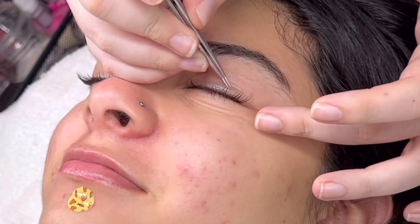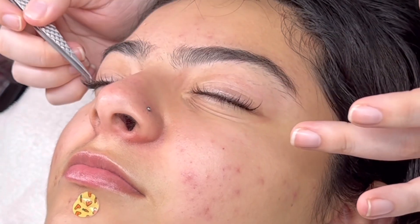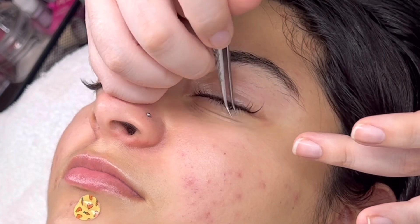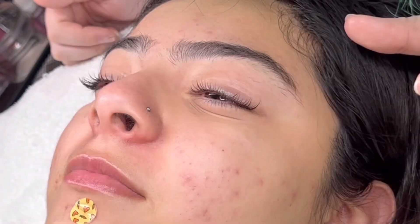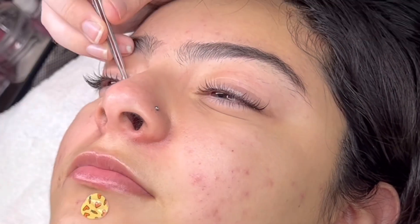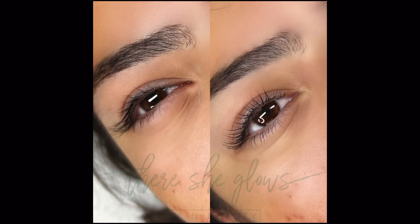I take my tweezers and group the lashes up a little nicer to make sure they look more uniform after pulling off the under eye tapes. Then I give my client her mirror — that is my absolute favorite part. You get to see her smile right here when she looks, and it just makes me so happy. Please comment and share your thoughts below, subscribe, and I appreciate you all.